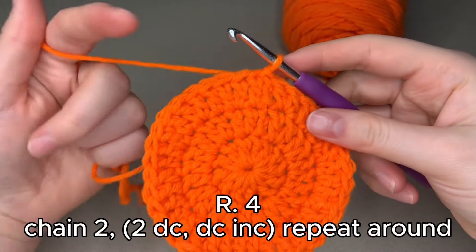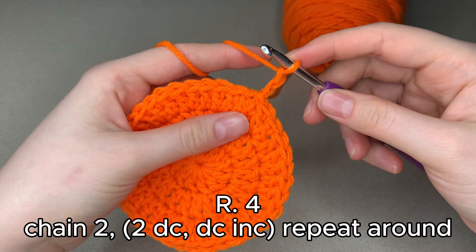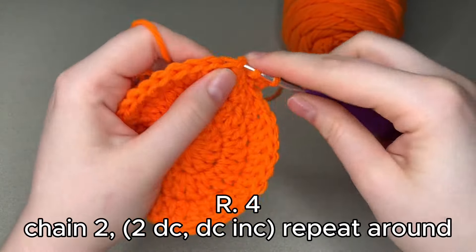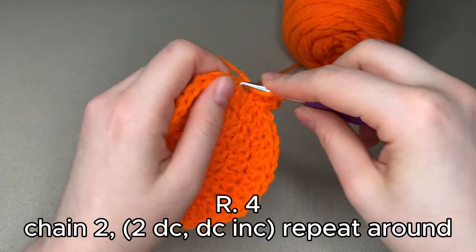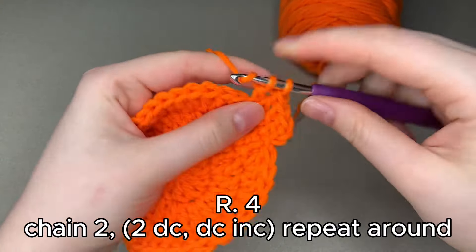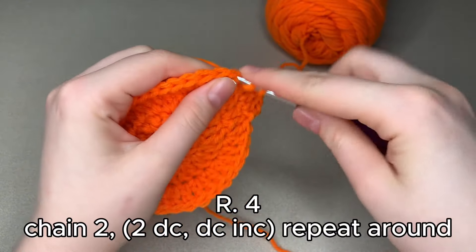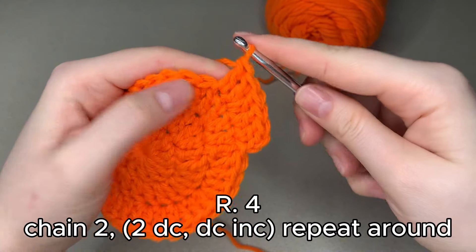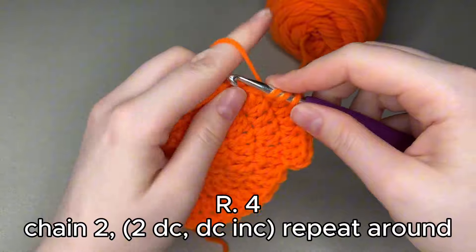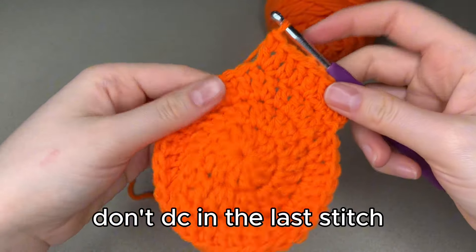For round 4, we are going to be starting with a chain up of 2, like usual. Then we are going to do 2 double crochets and a double crochet increase. You can see: there's 1 double crochet, 2 double crochet, and then the double crochet increase where we put 2 double crochets in the same stitch. Continue that around — 2 double crochets, then a double crochet increase — until you get to the very last stitch.